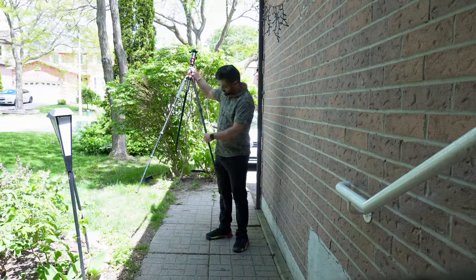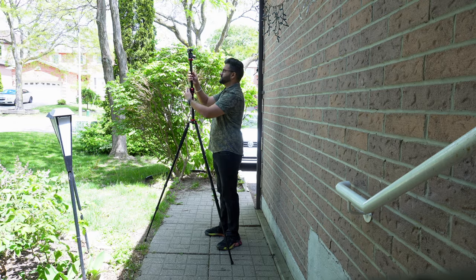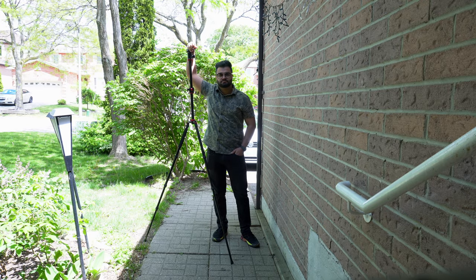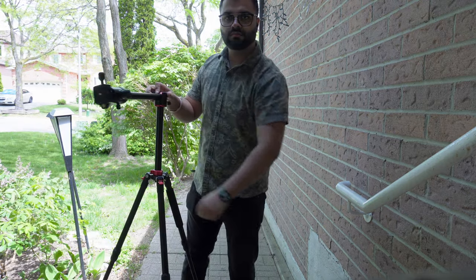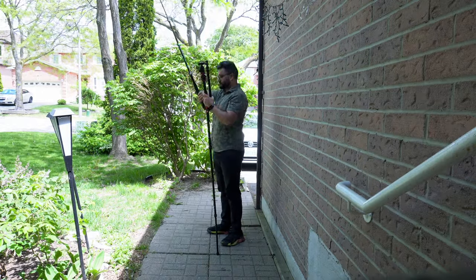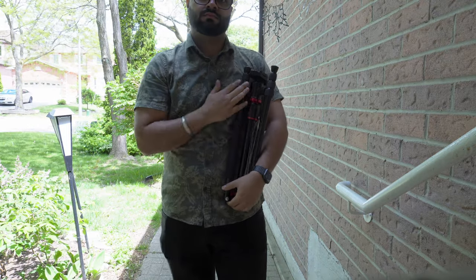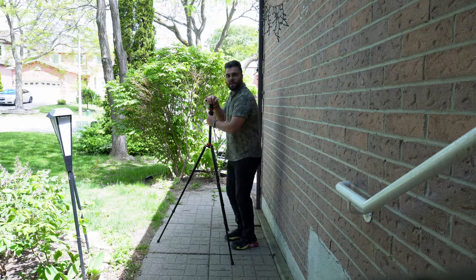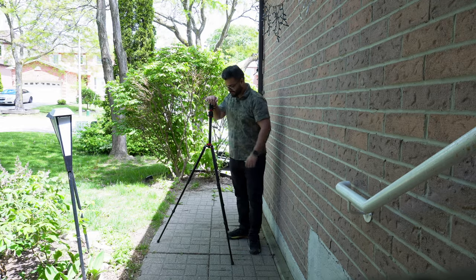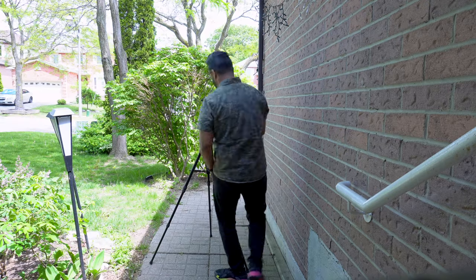This tripod can extend all the way up to 75 inches, which is actually way taller than me. I like it because it gives a lot of flexibility to adjust and take those top-down shots. When you fold it down, it folds down to 24.4 inches, which makes it really travel friendly. It also has a load capacity of 12 kilograms, which means it can handle heavy cameras with ease.